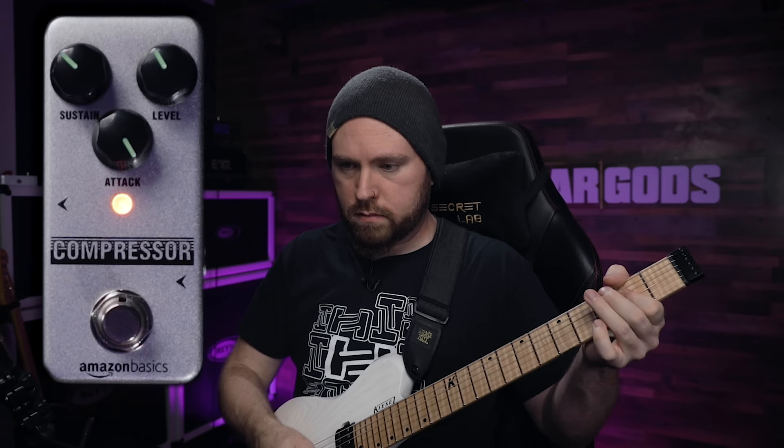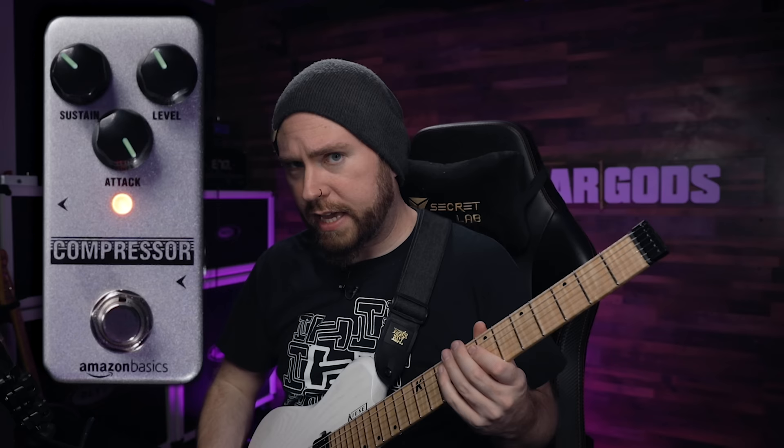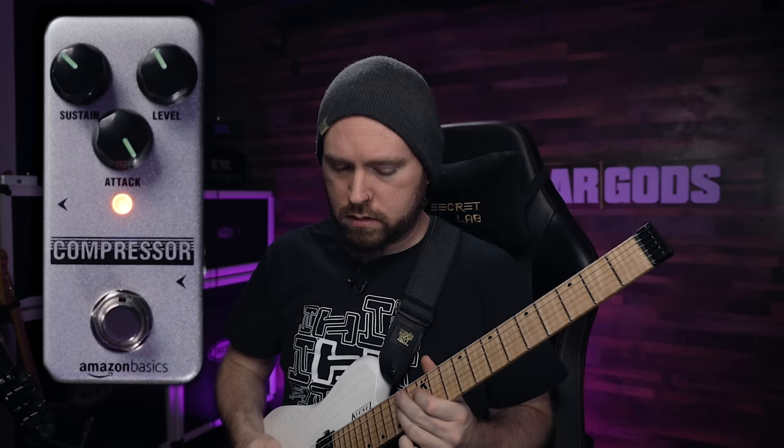That's really nice. That sounds pretty good to me. I think this is probably my favorite of the high gain settings that we've used so far. Of course you could also turn the level up to get more gain when you turn it on.